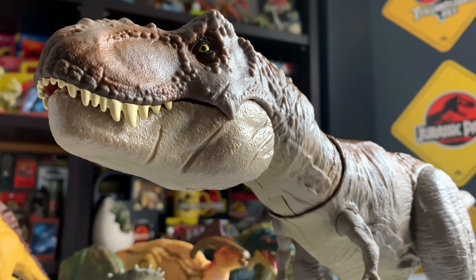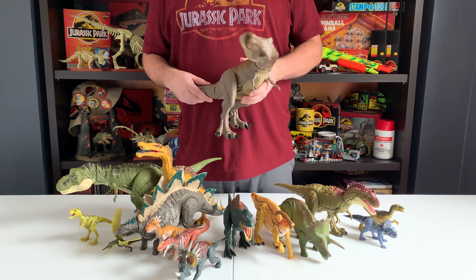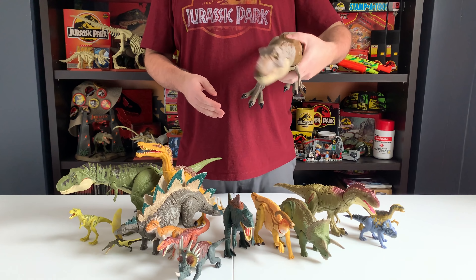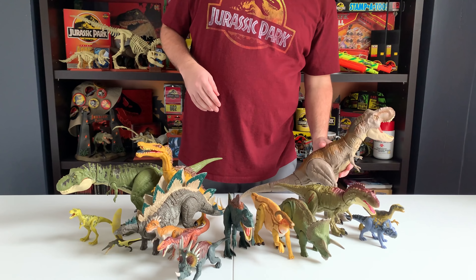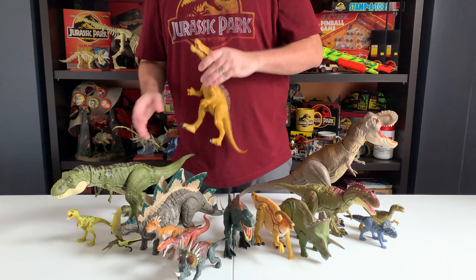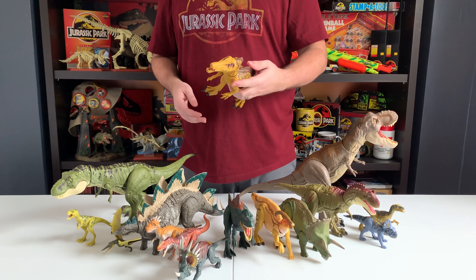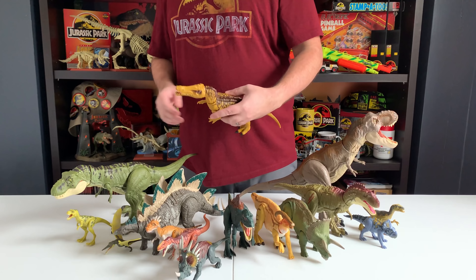Beyond the battle damage feature, the sculpt on this Albertosaurus is just incredible. The face looks so cool — like a prehistoric painting by a very talented artist. It's a more original sculpt and they did an excellent job. There's a jaw that opens with a painted tongue inside. It's a very realistic-looking figure — none of that cartoony style — it feels very natural, like it could be in a museum. I love the sculpted ridges on the back. Albertosaurus isn't the most dynamic carnivore, but the details really make it feel special and it's going to be a very sought-after collector figure.